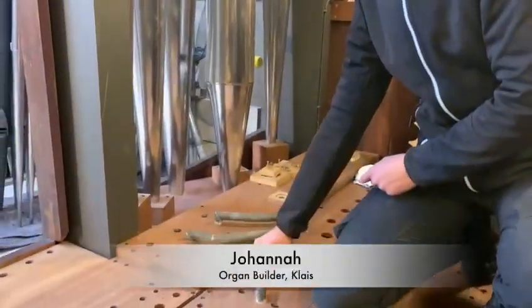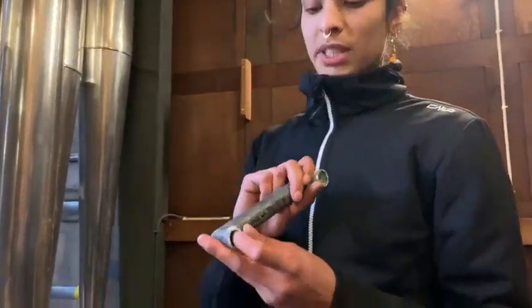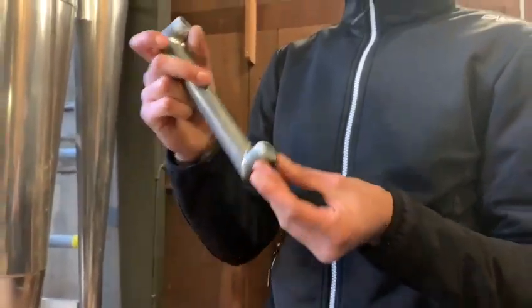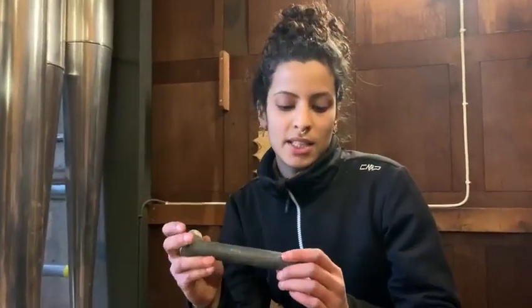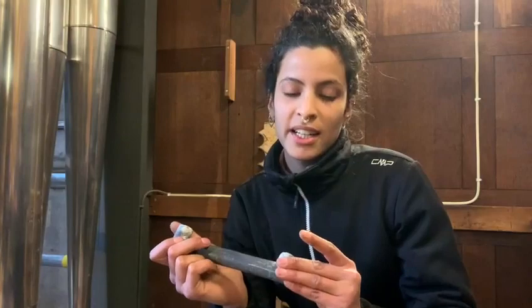Let me show you these lead pipes right here. Over the years they corrode and build up this white substance, as you can see here, that's crumbling off. What we're going to do is submerge them in some high-percentage vinegar, let that sit overnight, then brush it all off, and then seal them with wax so that they're nice and clean again.